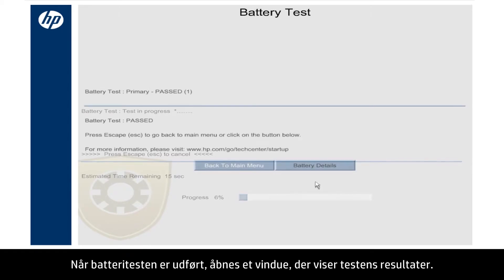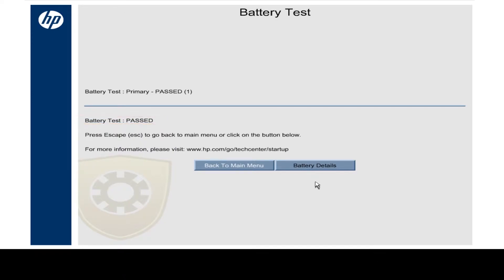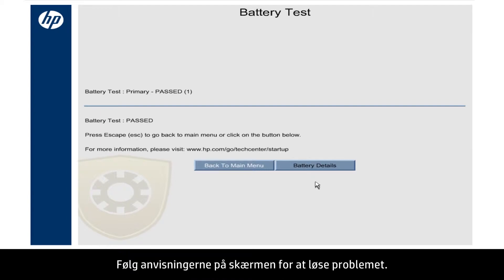When the battery test is complete, a window opens showing the test results. In this example, the battery passed the test and you do not need to take any action. If the system detects a problem, a brief solution such as calibrate or replace shows here. Follow the on-screen instructions to resolve the problem.